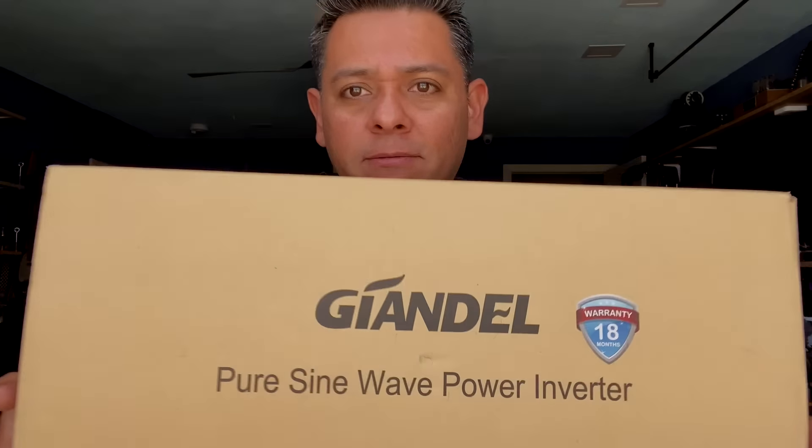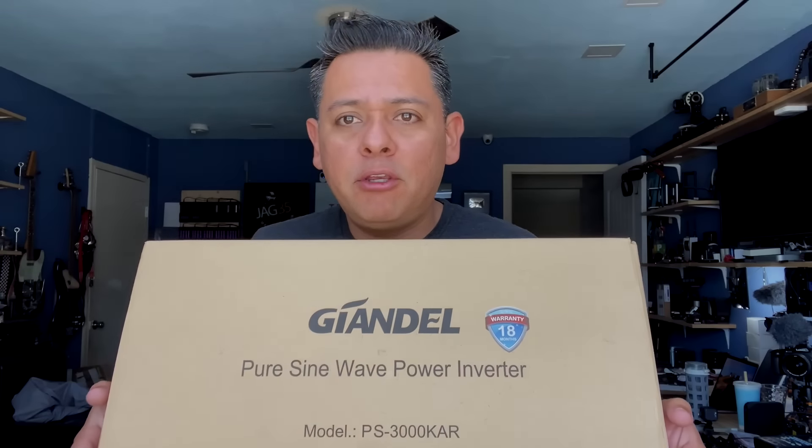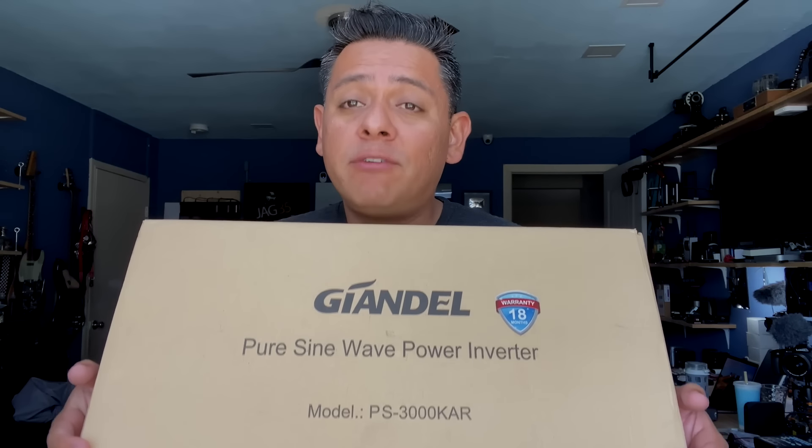I got so many videos to make, but there's one in particular that I have to get out today. Why do I look so crappy in this camera? My hair is not all white like this, and I don't look Trump-orange. Anyways, back to the video. Today, I'm going to review this guy. It's a pure sine wave power inverter by Giandel. Let's do it.